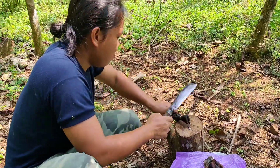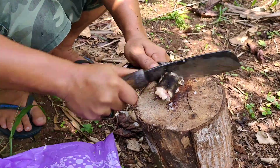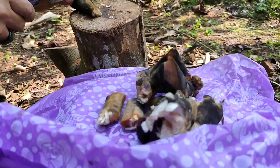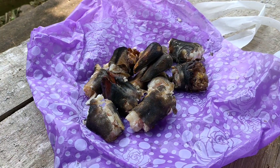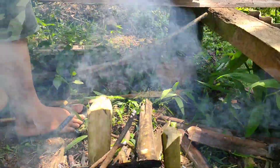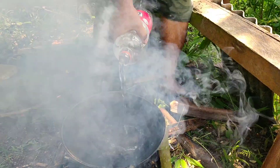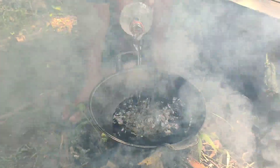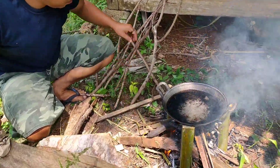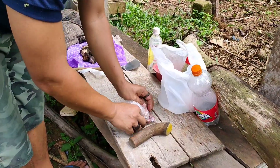Sekarang lanjut aku potong lagi kaki yang satunya. Dan ini dia hasilnya guys, sudah siap untuk aku masak. Aku taruh wajannya dulu dan aku tuangkan air, ini aku isi sampai agak penuh guys karena ini pasti prosesnya lama. Sekarang aku biarkan dulu sampai airnya mendidih, dan sambil menunggu aku mau siapkan dulu bumbu-bumbunya.